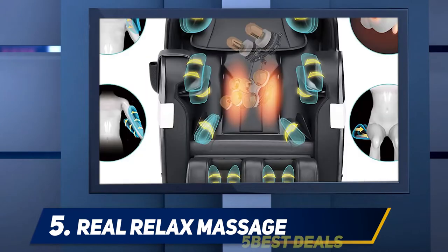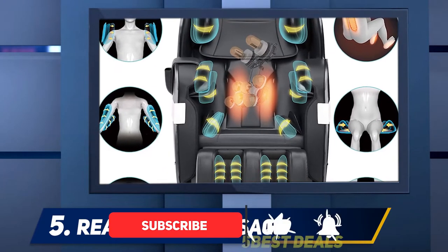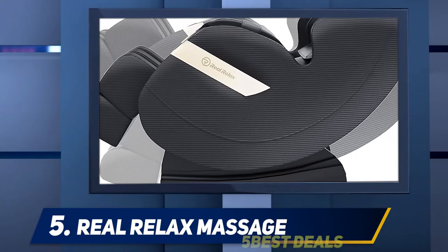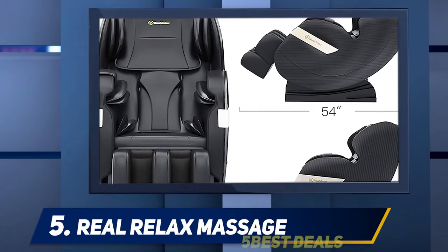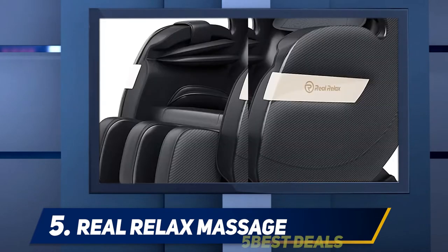The chair has an ergonomic design that would suit just about anyone. The extended footrests and foot roller massage make it suitable for taller users and provide a deep massage you want at the end of a day spent entirely on your feet. Moreover, the Bluetooth connection and USB charger built into the chair allow you to listen to your favorite music while you enjoy your massage.